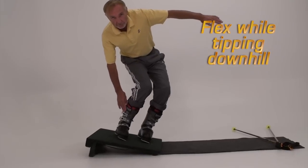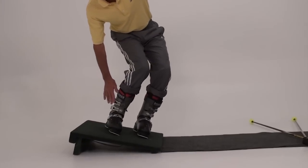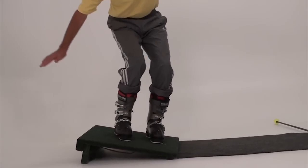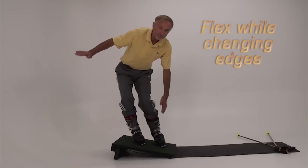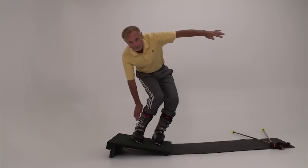Change edges, tip the feet down the board, and practice flexing and tipping again. Finally, roll the feet between uphill and downhill edges. Keep both legs flexed in transition.